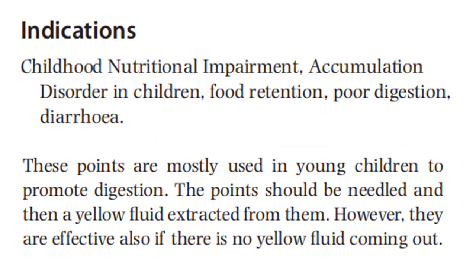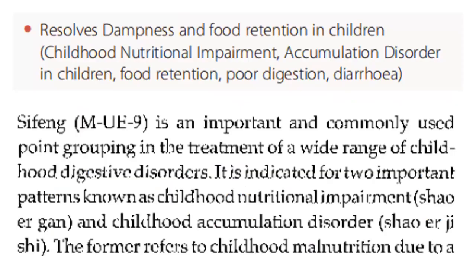These points are mostly used in young children to promote digestion. The points should be needled and then a yellow fluid extracted from them. However, they are also effective if no yellow fluid is expressed. It resolves dampness and food retention in children, addressing childhood nutritional impairment, accumulation disorder, food retention, poor digestion, and diarrhea.